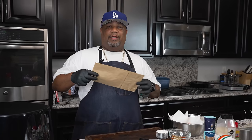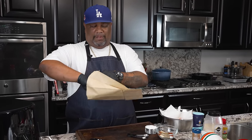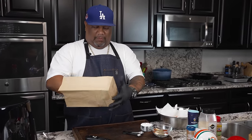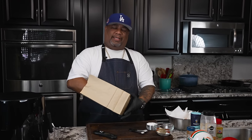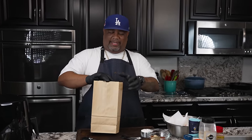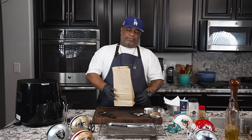I got this paper bag. We're finna do it old school, folks. You remember how your grandma and your mama used to do it? Being honest with you, it's hard to get a paper bag nowadays — I had to actually buy paper bags. But this right here is cool.